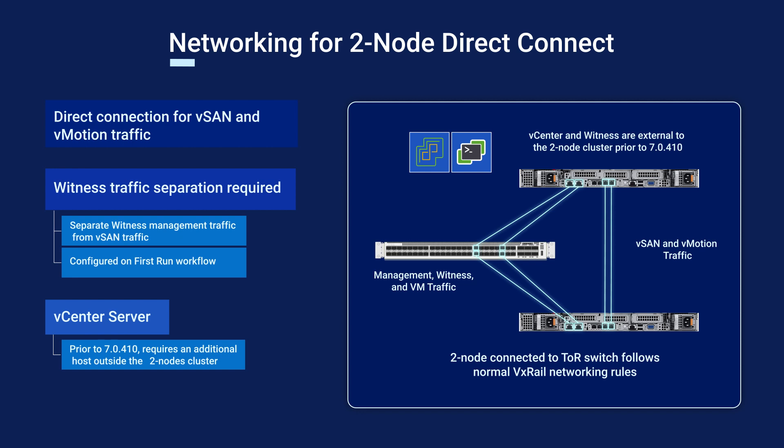You can choose between dual 10GB or 25GB links for vSAN and vMotion. 1GB links can be used for management, witness, and VM network traffic.